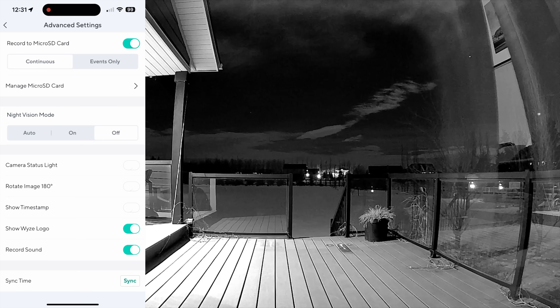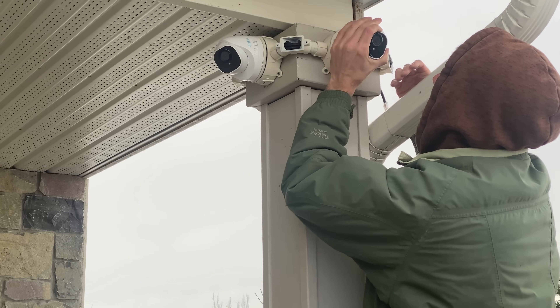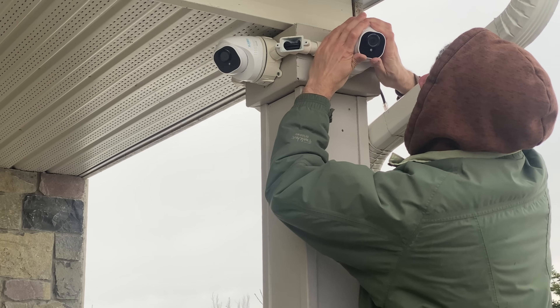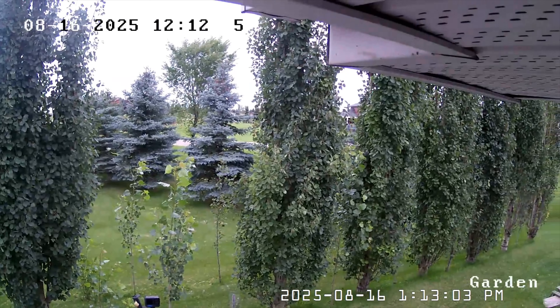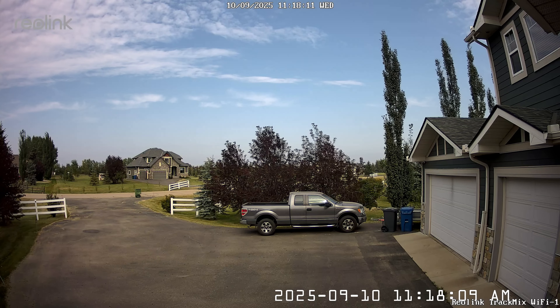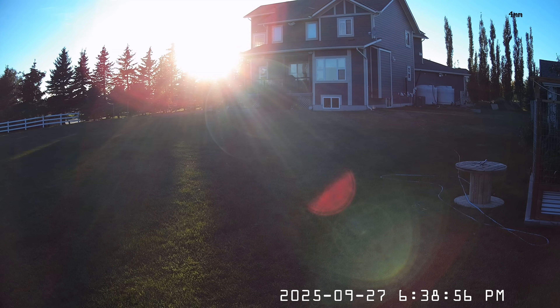This next mistake is kind of obvious but worth bringing up: don't point the camera at unnecessary zones. Try to maximize the viewing area with details or places where you could see some action. Avoid capturing a wall, the sky, or trees unless that's your goal. In this example, I want to watch my driveway — the primary entryway onto my property — and these garage doors as well. I don't need to see the neighbor's house off in the distance and I don't care to capture the sky, so I'm going to keep those out of the shot.